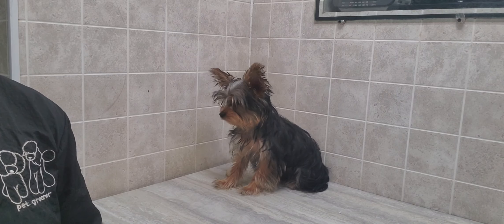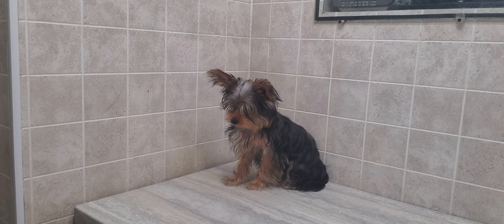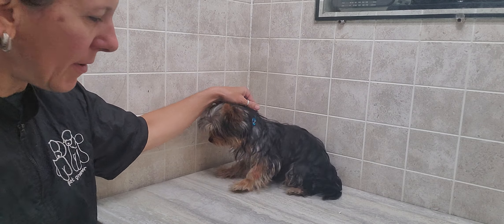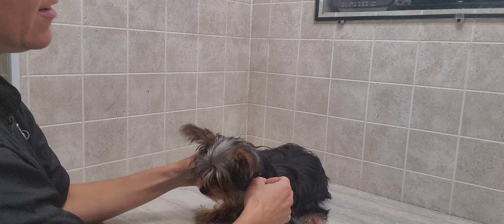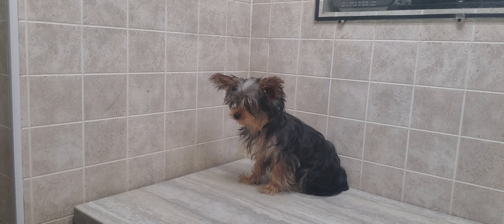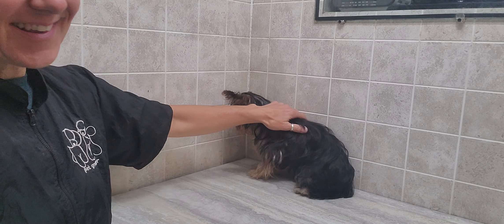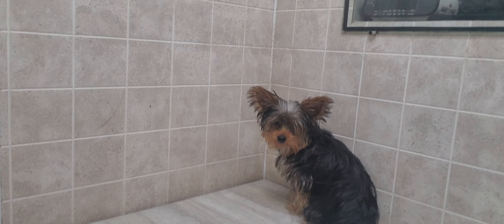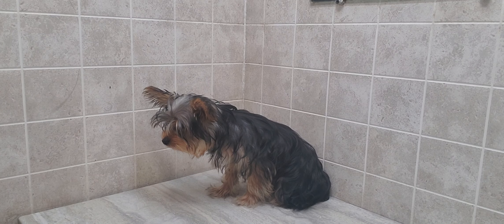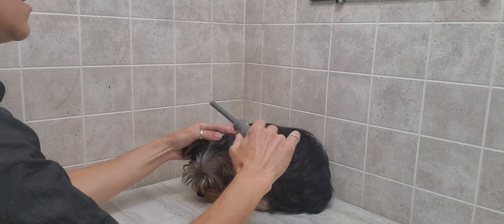Hi everyone, it's Lisa from Canine Clips. This is Teddy — Teddy is a Yorkshire Terrier coming for his first groom. He is about four months old so he hasn't been groomed before. You can see he's a bit nervous. He's already been bathed by his owner, so I'm just going to be showing you the trimming of the face, feet, and bum area and see how he does.